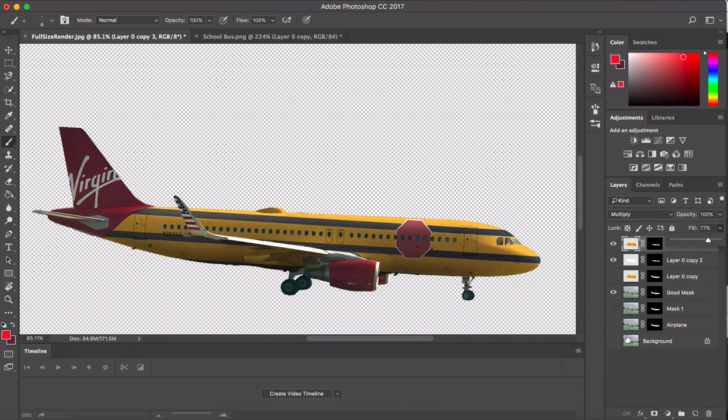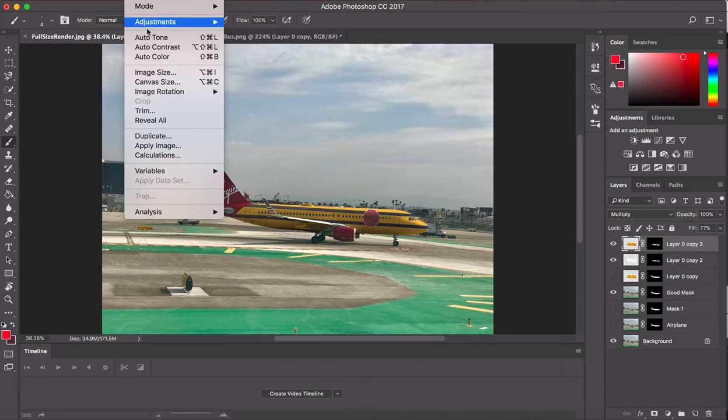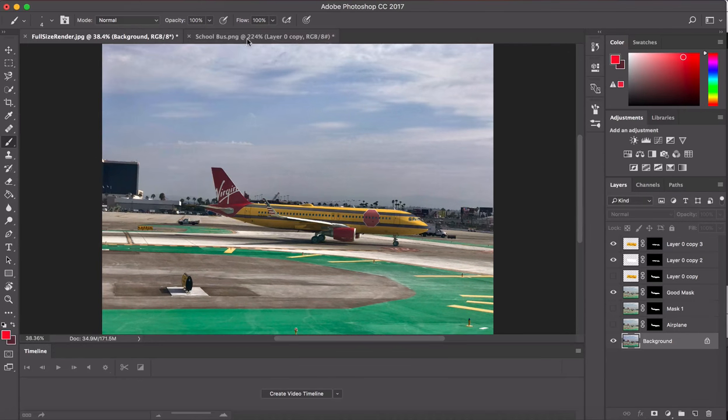We're pretty much done. Turn the background back on. One thing I do sometimes with something like this is use Auto Tone, Auto Color, and Auto Contrast just to see if it helps — and in this case it actually does, at least in my eyes. I'll do the same thing with the background layer. And there you go — that is how you make a fake paint job on an airplane using Photoshop. I'll add a little bit more color to it. I hope you enjoyed this tutorial — let me know what you think.